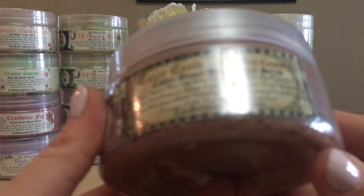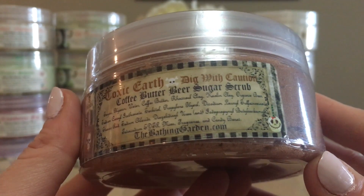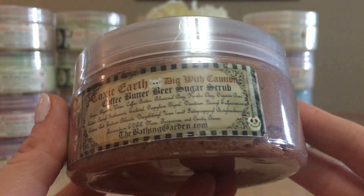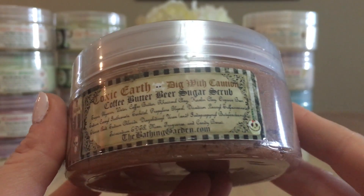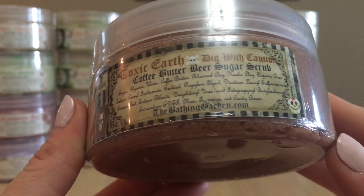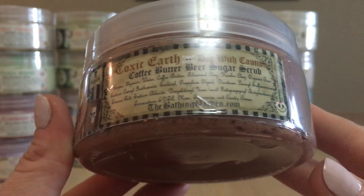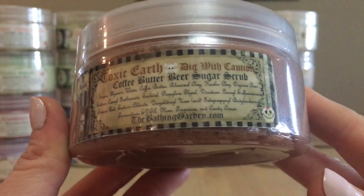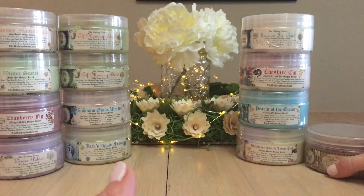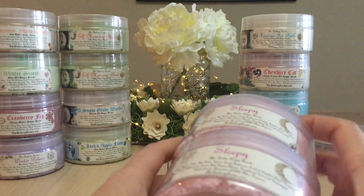Toxic Earth is a polarizing scent from the Bathing Garden, but I love it. It's a coffee butter sugar scrub — very all over the board. It almost gives me vibes of corn syrup, chocolate, and earth all together; very strange but I love it in wax. This will be the first time I use it in any form other than wax, so that'll be interesting.